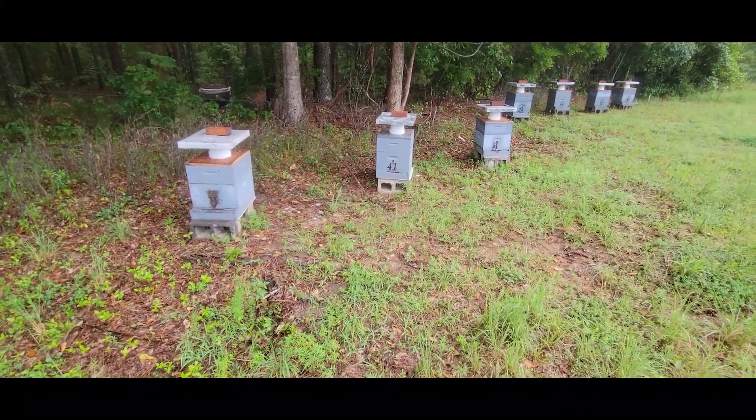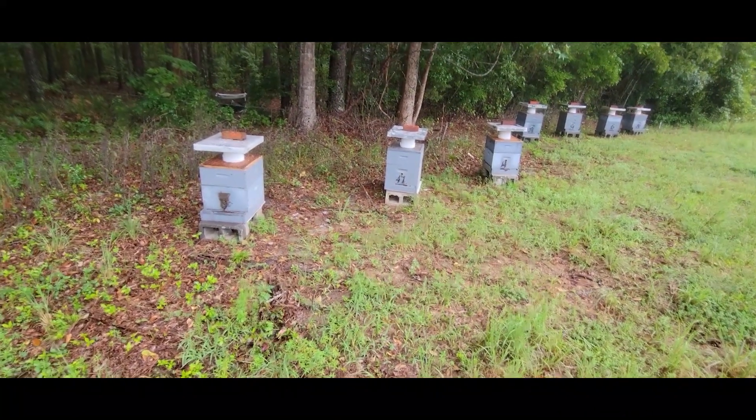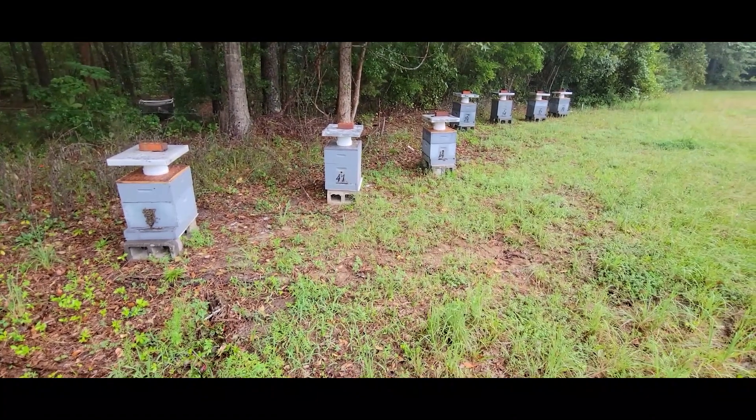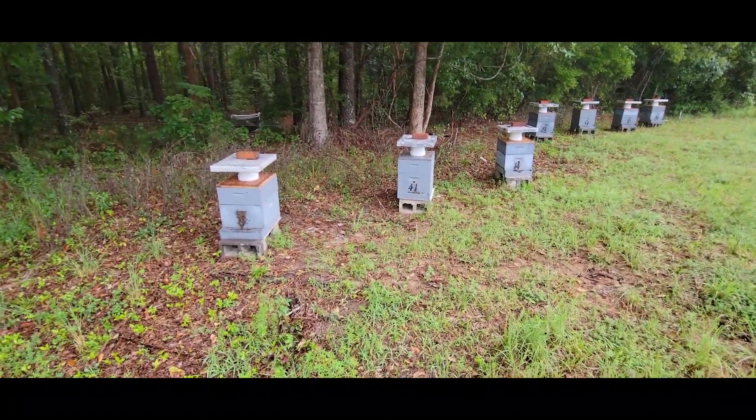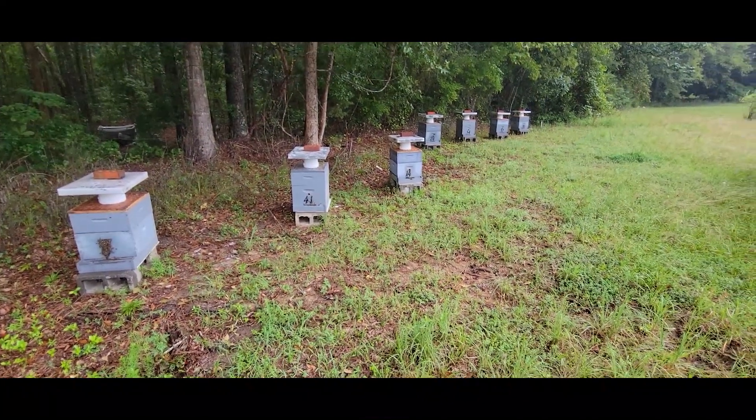Hi everyone. In this short video, I'm going to talk a moment about moving colonies in the daytime. I harvested this honey here about a week back and I have my feed buckets on here, and I need to move this yard to a new location.